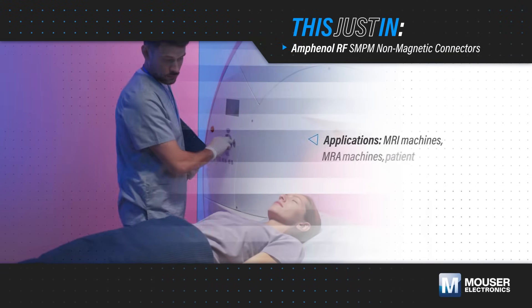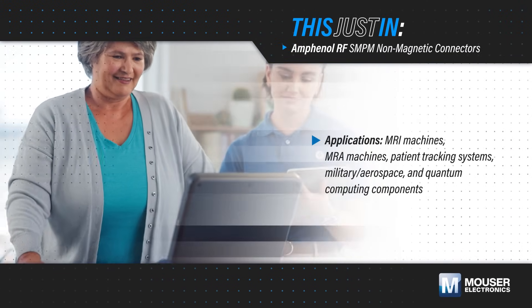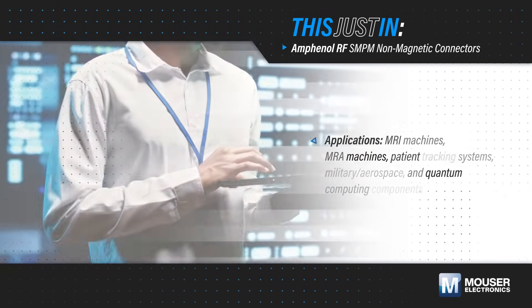Non-magnetic RF interconnects are essential in applications where magnetic materials can cause interference or cannot be present, such as MRIs, MRAs, quantum computing, and military or aerospace technology.